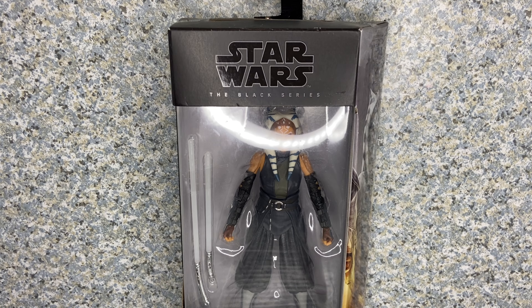Hello Star Wars fans, this is jar369. Welcome back for another figure review. Today I'll be taking a look at the Star Wars Black Series Ahsoka Tano from The Mandalorian, made by Hasbro.